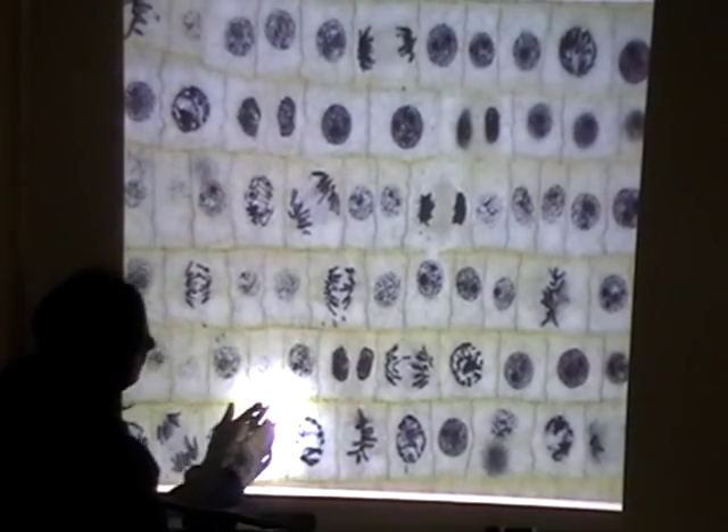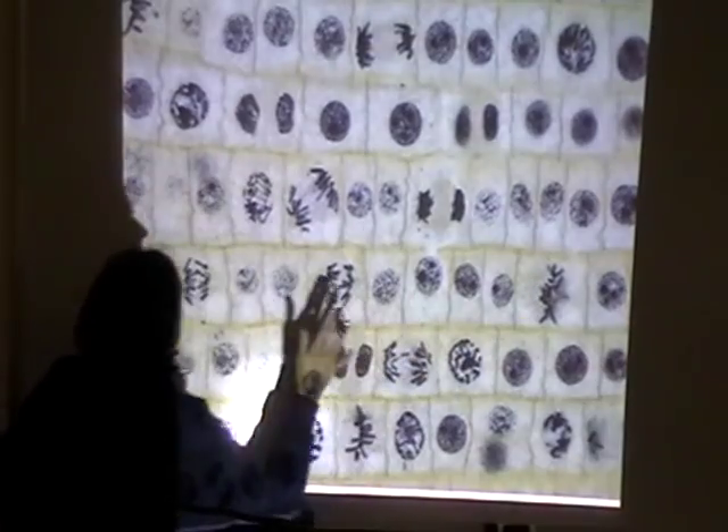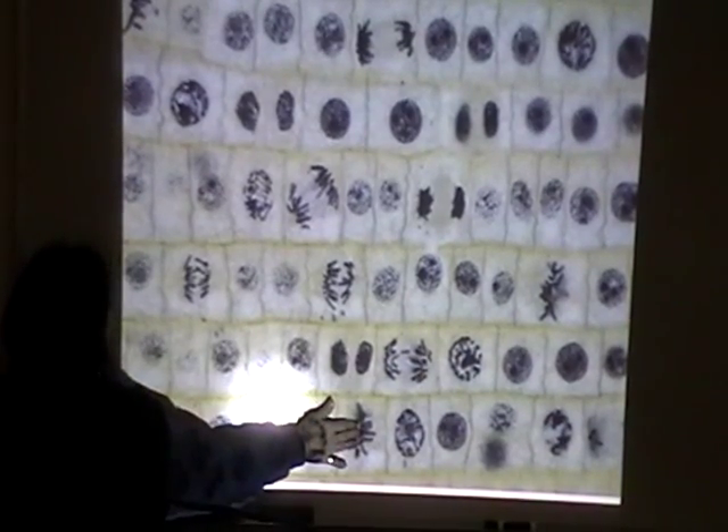And then right over here is our metaphase. We have a metaphase here, and we have a metaphase here, which are very nicely shown.